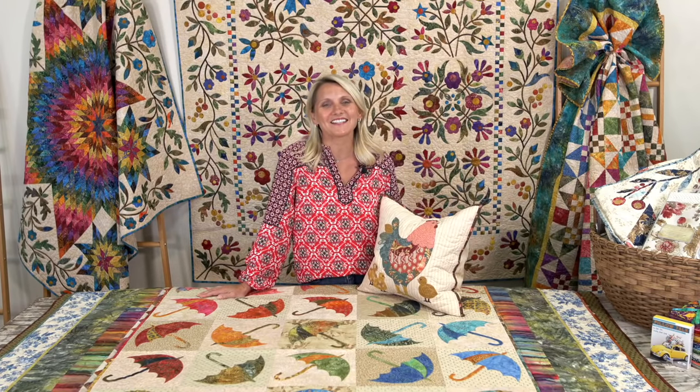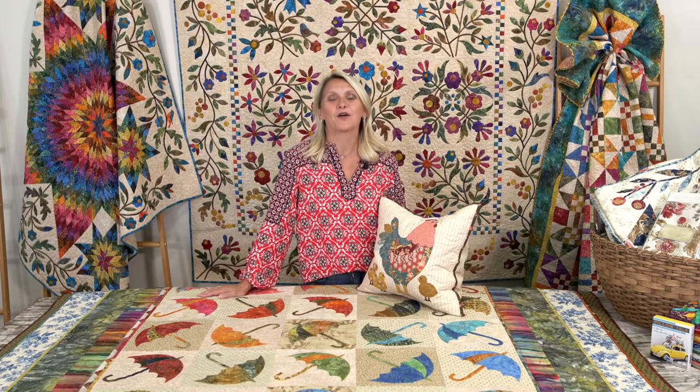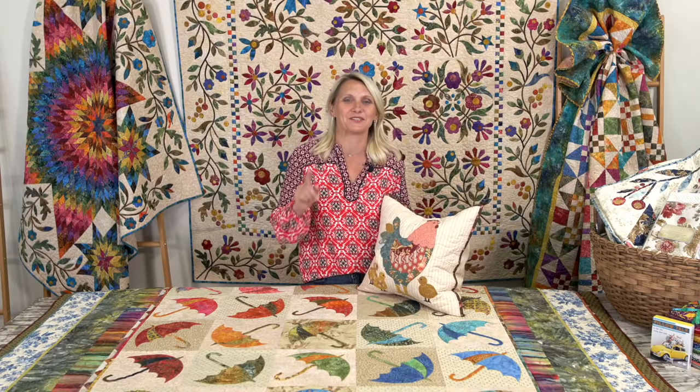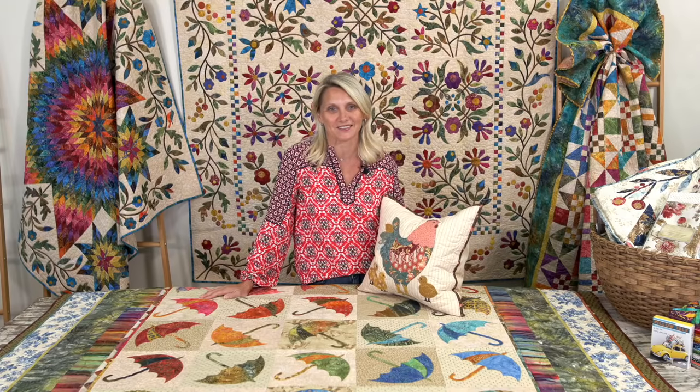Hi everyone, I'm Editha Sitar from Laundry Basket Quilts. Welcome to Quilting Window Life. I'm so thankful you took the time and wanted to spend a few minutes with me looking at some beautiful quilts.